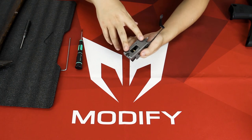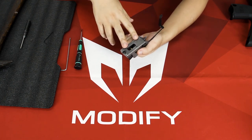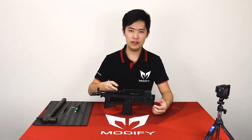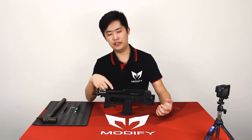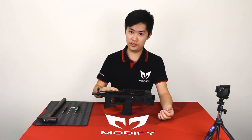Follow these three steps and the trigger problem should be solved. If not, you can always contact us and let us help you. This is what you should do if you have the trigger malfunction — hope you enjoyed the video and I will see you in the next one.